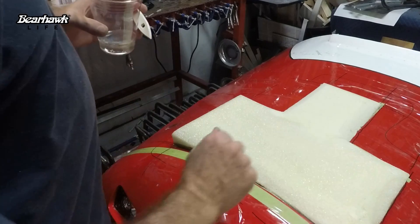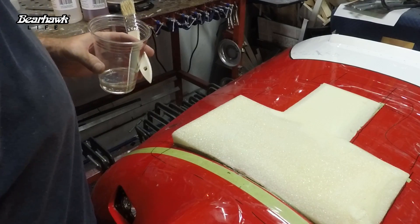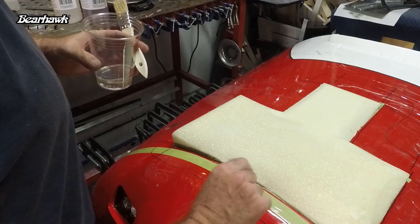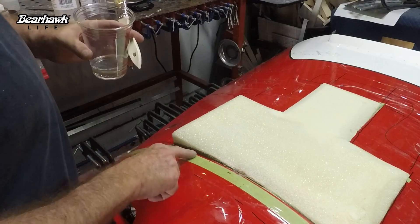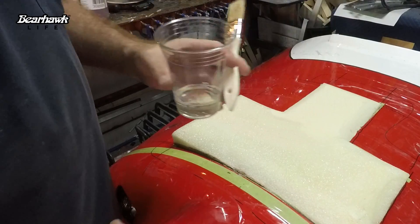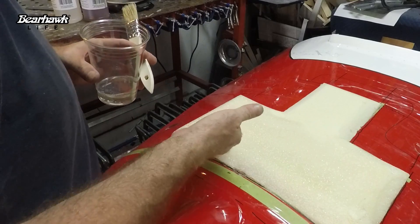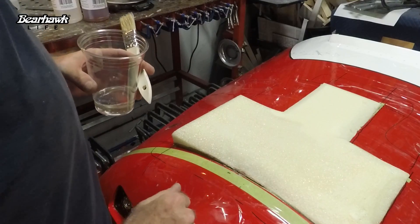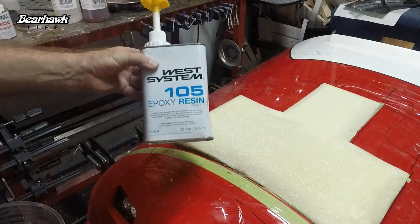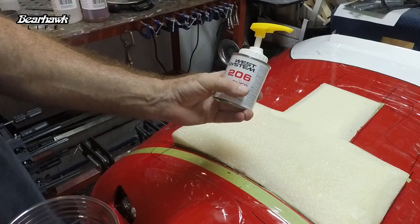The foam is set in place, it's been shaped and beveled on the edges - a nice little straight bevel across here so it gets wider as you go out, narrower towards the middle. I did have to shim the left side a little bit to bring it up, which will be the left side as you're sitting in the cockpit. All of this is hot glued to the bottom of the cowling, and right now I'm going to take some resin. I'm using West System epoxy resin with the 206 slow hardener.